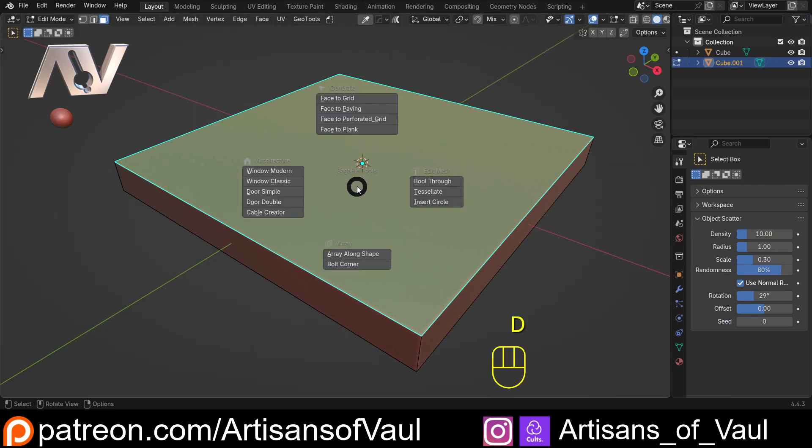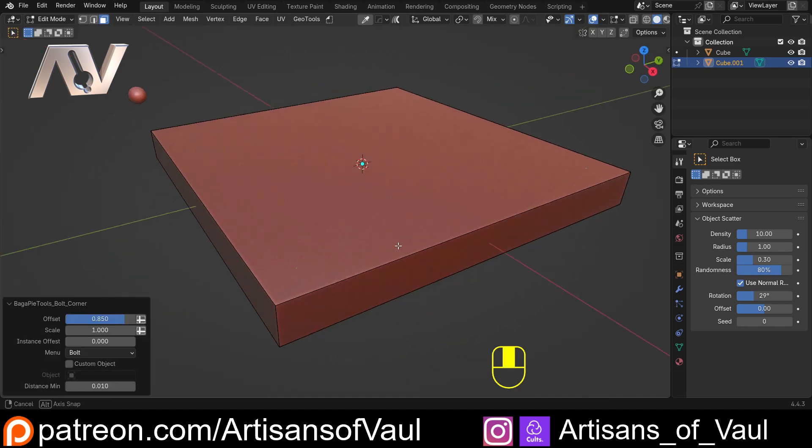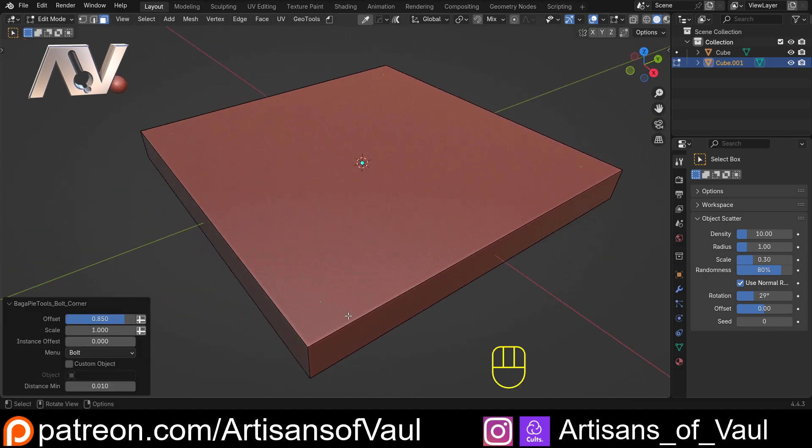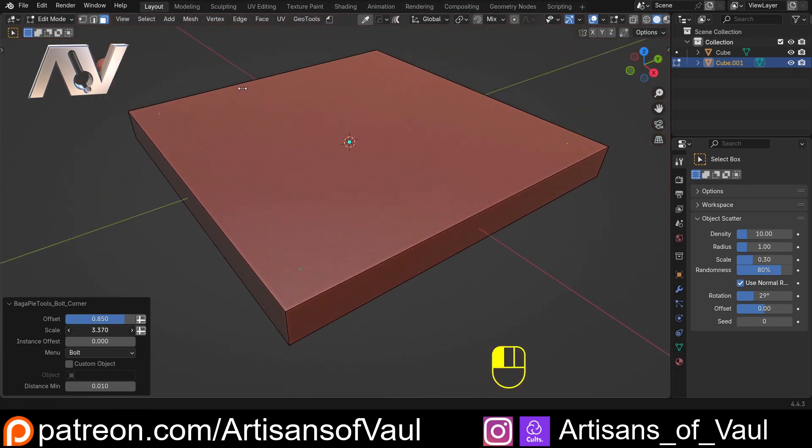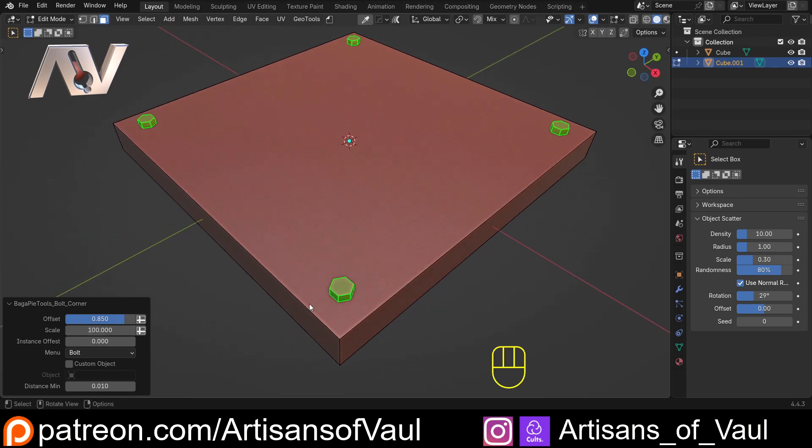To use it, select your face, hit D, and you've got the bolt corner option. However, you'll first see a setup option - you only need to do that once. Click it, save your preferences, open and close Blender, and it'll work from that point on. Then hit D and go to bolt corner. You'll notice the bolts are there but tiny - because I use Blender units for 3D printing, so I need to type in 100 to scale them up massively.